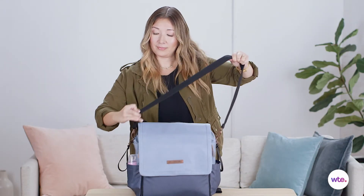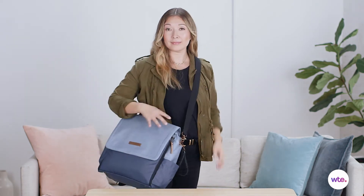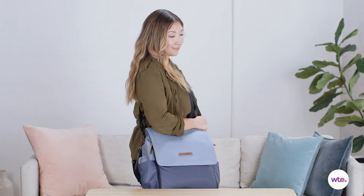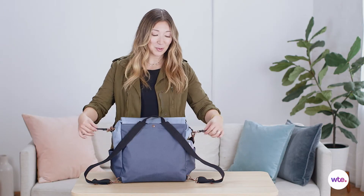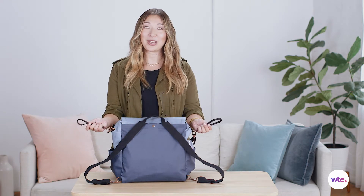It also comes with this shoulder strap so you can either use it as a shoulder bag, or if you lengthen the strap you can wear it crossbody more as a messenger bag style. It even comes with stroller straps so you can simply hook it onto the handles of your stroller and go that way.